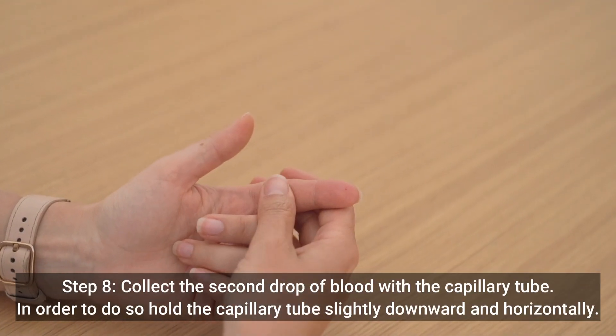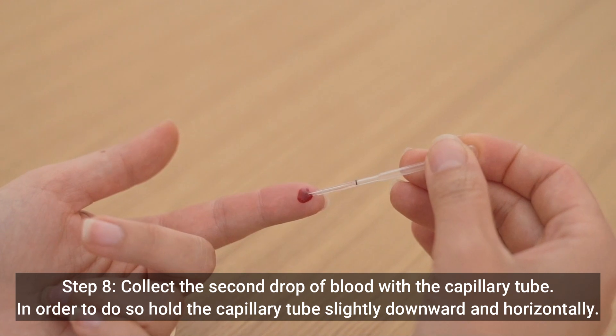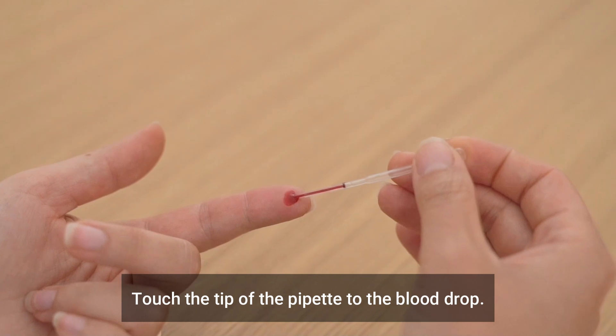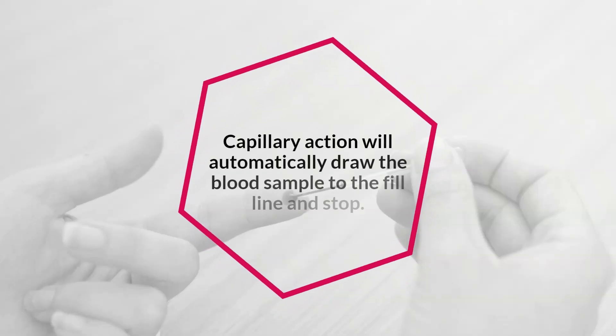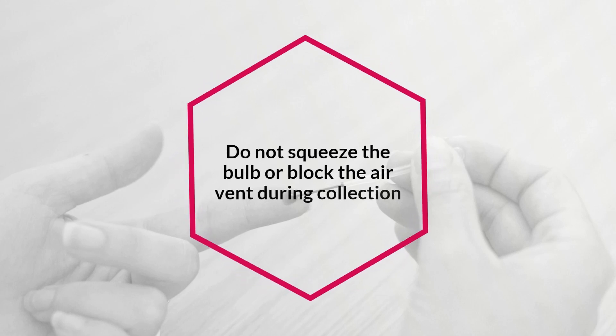Step 8: Collect the second drop of blood with the capillary tube. Hold the capillary tube slightly downward and horizontally, and touch the tip of the pipette to the blood drop. Capillary action will automatically draw the blood sample to the fill line and stop. Do not squeeze the bulb or block the air vent during collection.